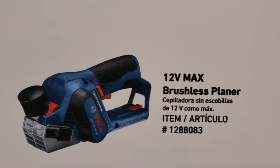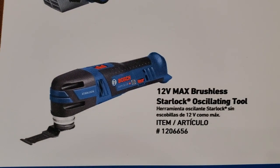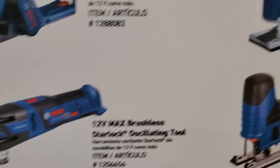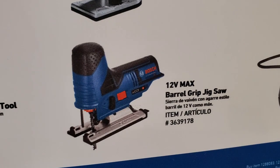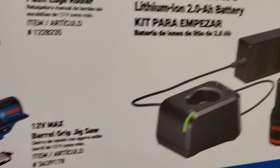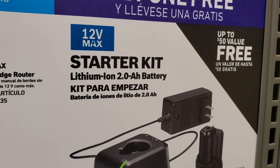This is the brushless planer, the oscillating tool with star lock, the palm edge router, and the barrel grip jigsaw. You get a free kit - a two amp hour battery and charger - with purchase. Make sure you check it out - there are limited quantities in every store.